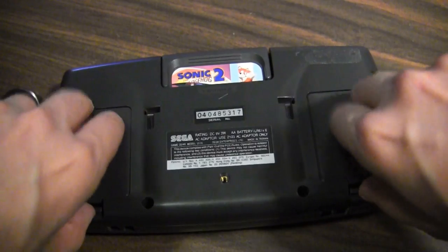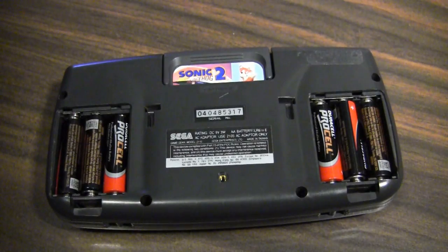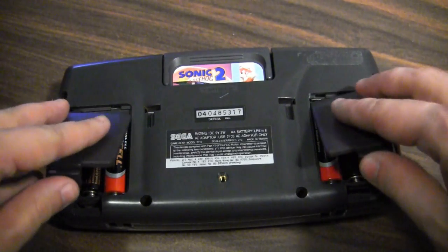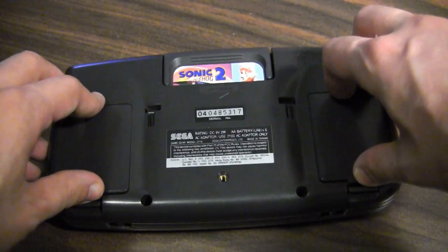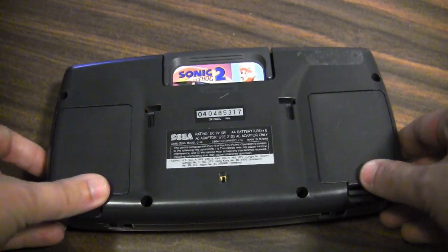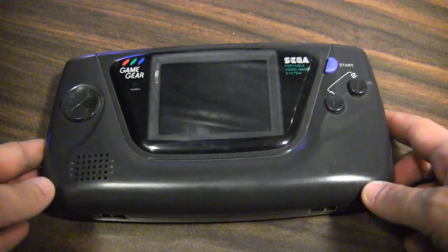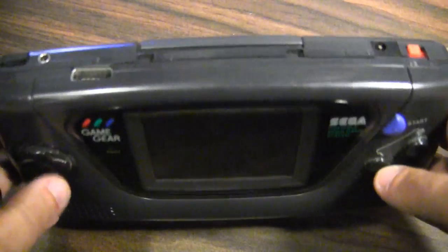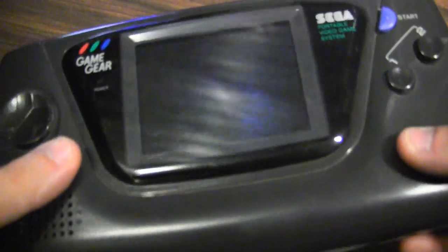As far as power goes, this is one of the problems with the Game Gear — it needs six double-A batteries, and since the screen is backlit it tends to only last about four hours on average. That can get pretty expensive if you don't have rechargeable batteries. But other than that, it's a pretty nice little console.